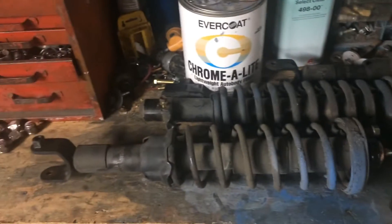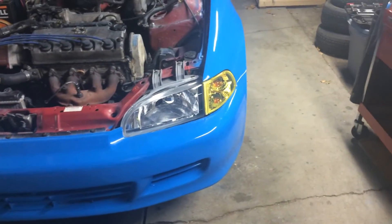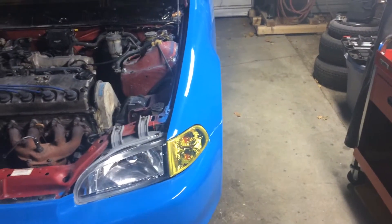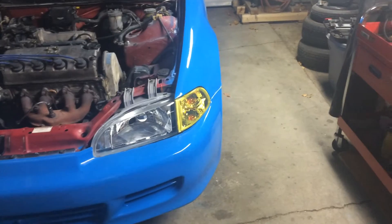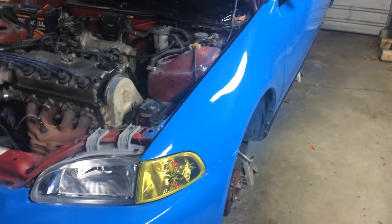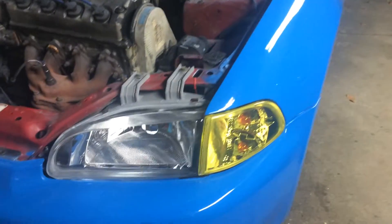So onto the current project — you can see there are no struts, they're all out all the way around. It's up on jack stands. I've got some Raceland EG Optimal coilovers coming, so they'll actually be here tomorrow. All I've got to do is unbox them off the truck, throw them on the Civic, and I'm done.